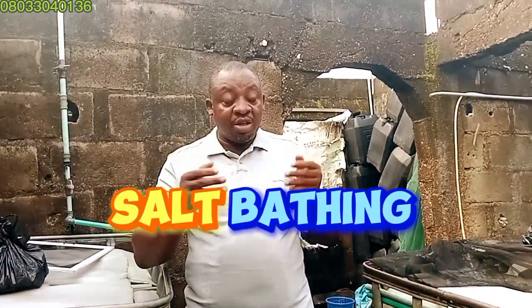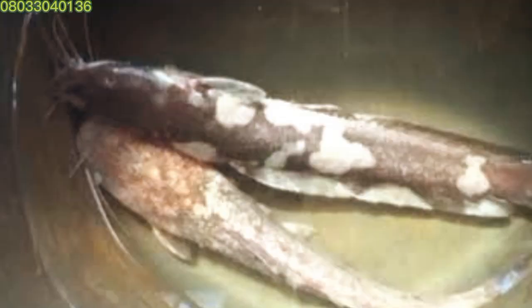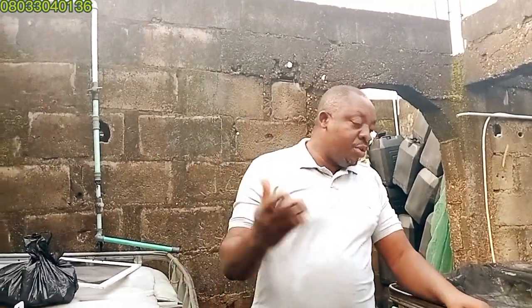This is what we call the salt bathing for your fish. I'm using salt in order to hydrate your fishes, and I do this often in order to prevent and stop death. You can use it as a preventive measure, and if your fish are having problems — maybe bacterial infection, fungal infection, or any parasitic infection — this is helpful in order to treat your fish as well.